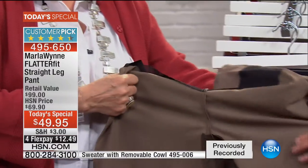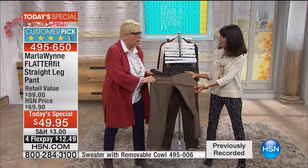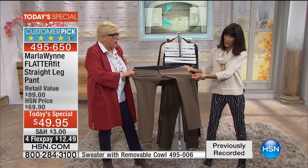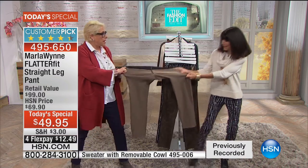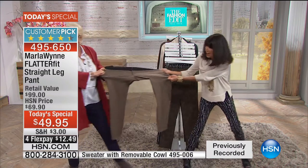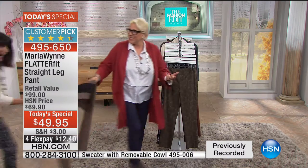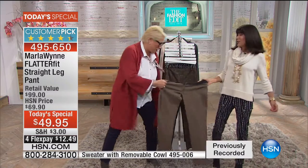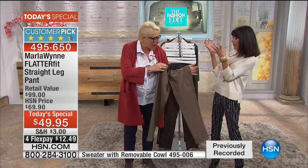Here's the amazing thing — look at the stretch. We have a video. I have to go through HSN legal when I say things like this — you have to tell the truth. So five to seven inches. But keep pulling on it. Watch this. You can pull it and pull it and pull it, but it goes to recovery.